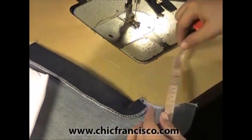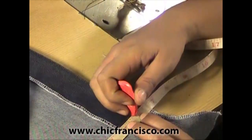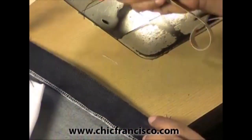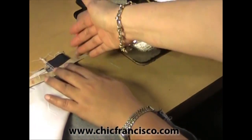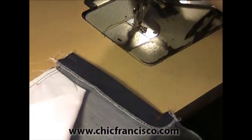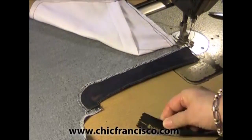Then from the edge of this fold or center front, we will go out 3/8 of an inch or 1 centimeter and mark this. Then on the waistline, from this edge, we will go out 1.5 of an inch or 1.3 centimeters. Do you see this corner mark? That will be our guide when we attach the zipper.